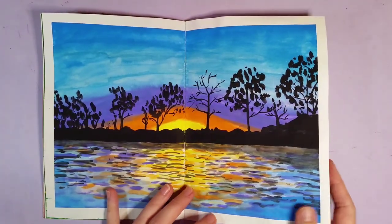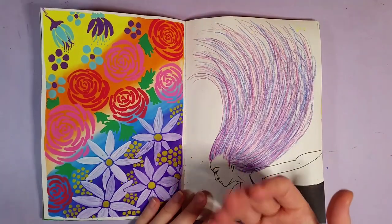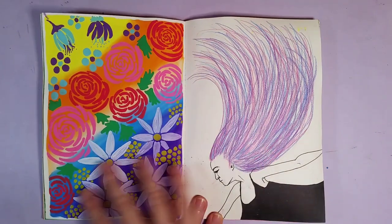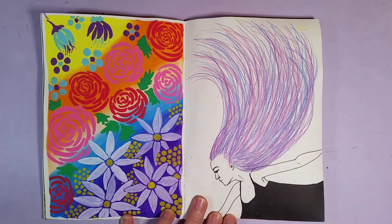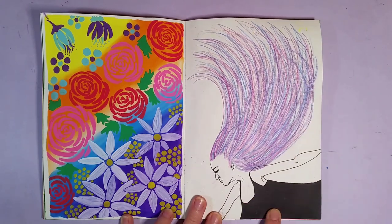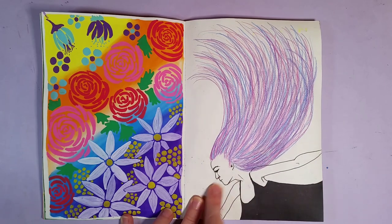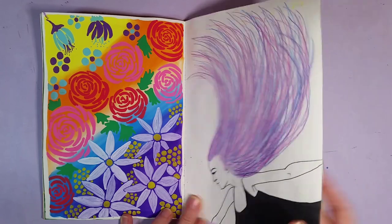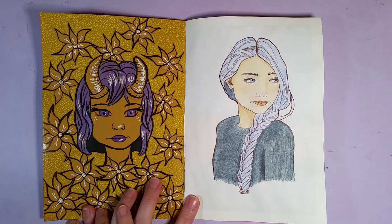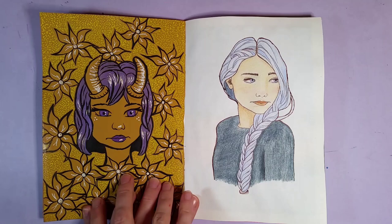A gouache piece here — just experimental. I kind of wanted to set myself the challenge to fill every page as much as I could. This is a gouache background with Posca pens on top, and then this here is colored pencils and black liners. I kind of gave up on what I was planning to do here because I smudged her face when I was erasing the lead lines. This is a gouache background again with some Pentel brush pen on top.